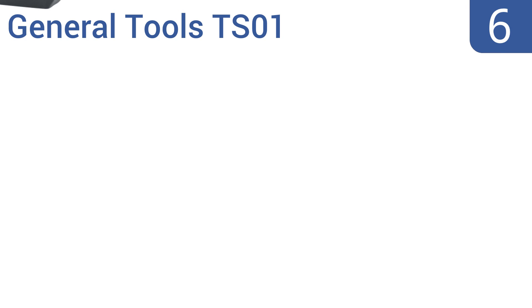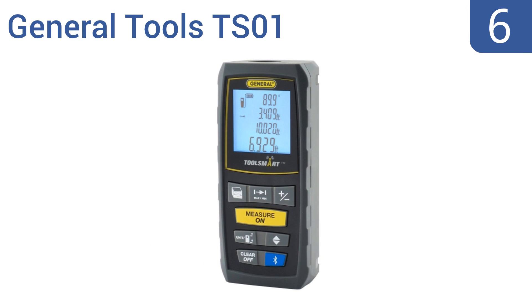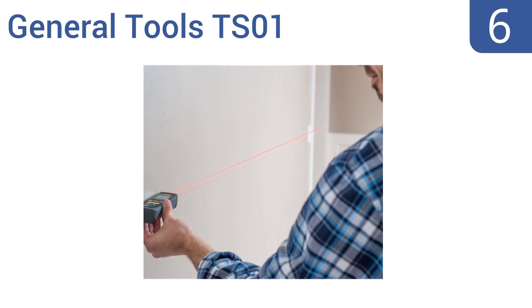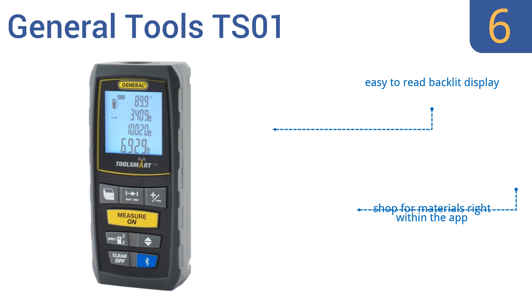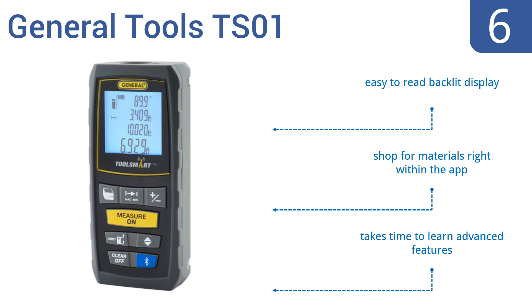Coming in at number 6 on our list, the General Tools TS01 uses the ToolSmart app, so you can send measurements via Bluetooth to your smartphone. The app even helps determine the tools you need. The price is higher than other 100-foot models, but worth it if you need the Bluetooth function. It features an easy-to-read backlit display, and you can shop for materials right within the app. However, it does take some time to learn the advanced features.